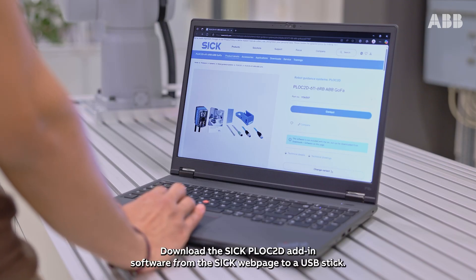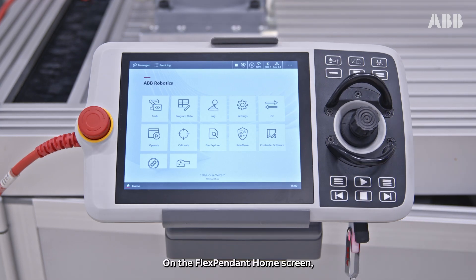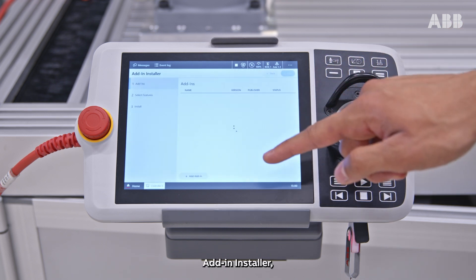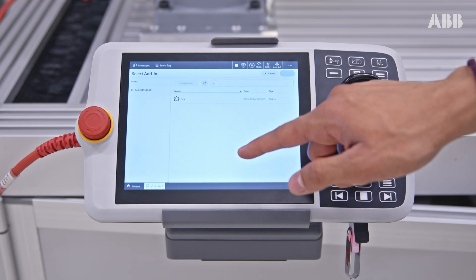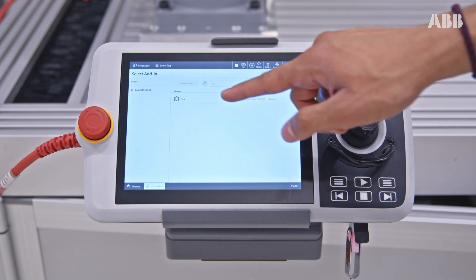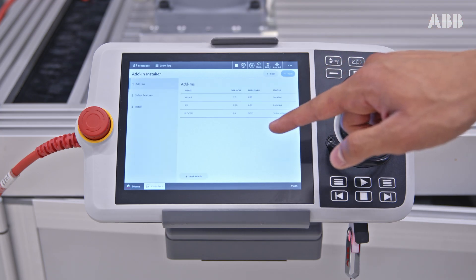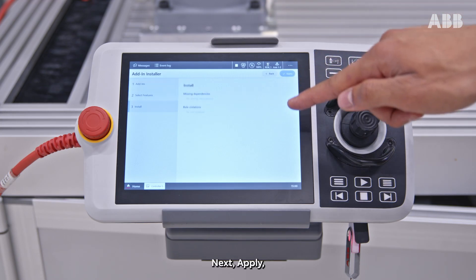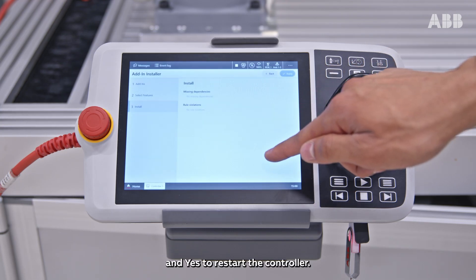Download the SICK Block 2D add-in software from the SICK webpage to a USB stick. Insert the USB stick to the FlexPendant. On the FlexPendant home screen, tap controller software, add-in installer, and add add-in. Tap your SICK installation file and press select. Now tap next, next, apply, and yes to restart the controller.